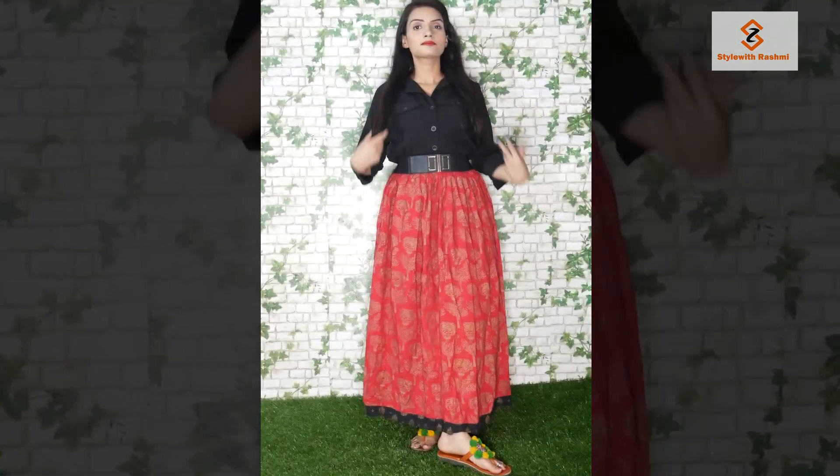For this look, I used the dress as a shirt — as a top. You can see I have a skirt and the same belt as before. And no one can tell that I have a dress styled as a top.